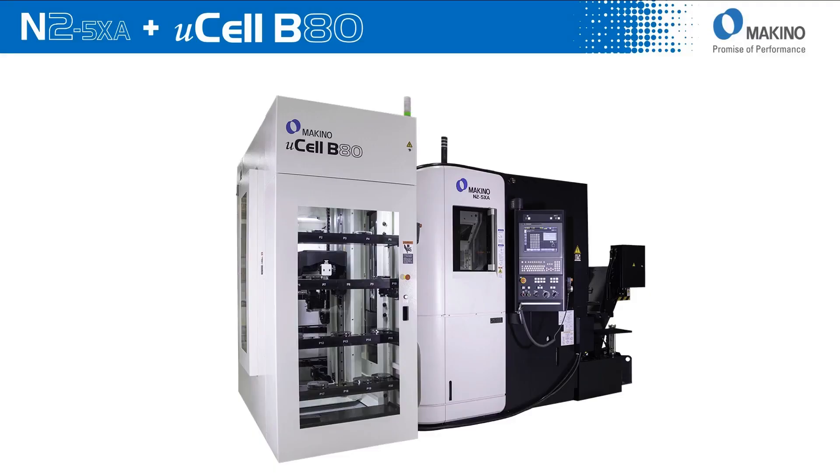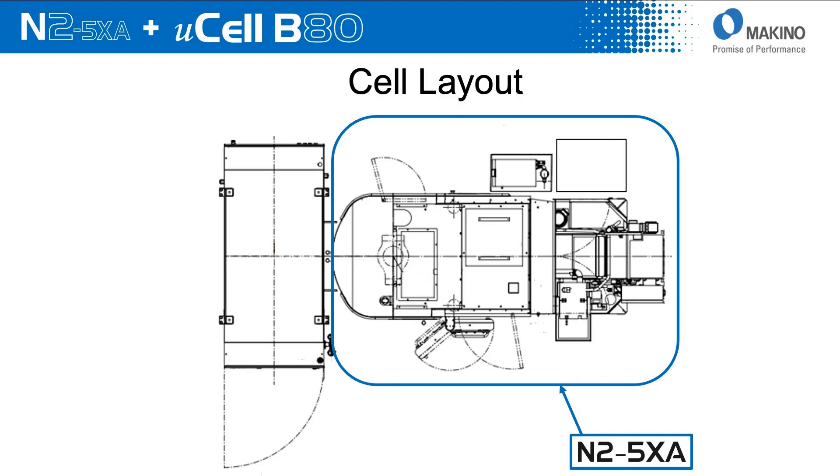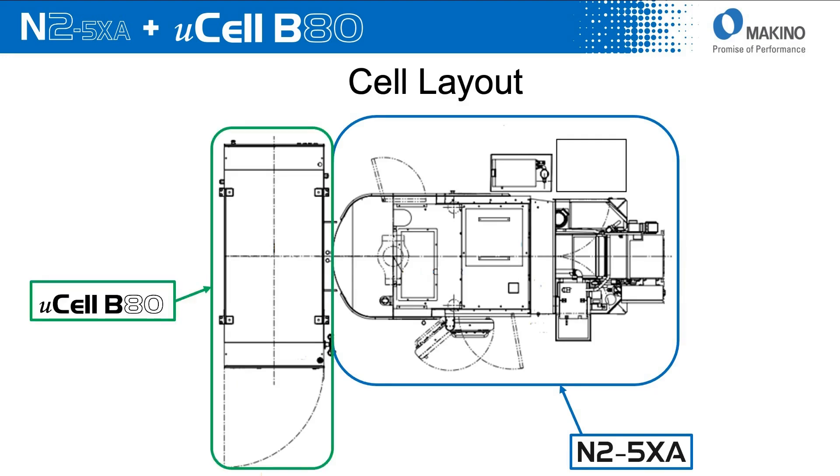Here's a picture of the two pieces of equipment married up to each other. The Microcell B80 is new to Makino Mason's customer base and it services machines like the N2. From a layout perspective, looking at the top view, this is the N25XA — a very compact machining center — and in this layout that we're going to take to IMTS, the Microcell B80 sits in front of the machine, handling pallets into and out of that machining center.